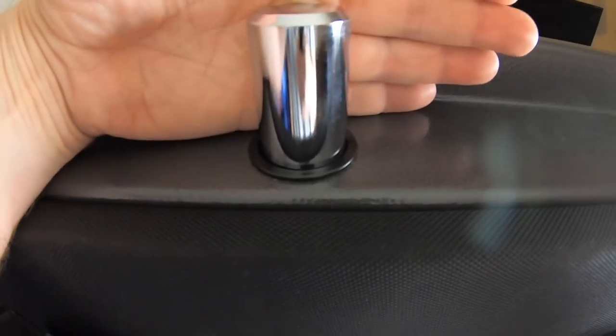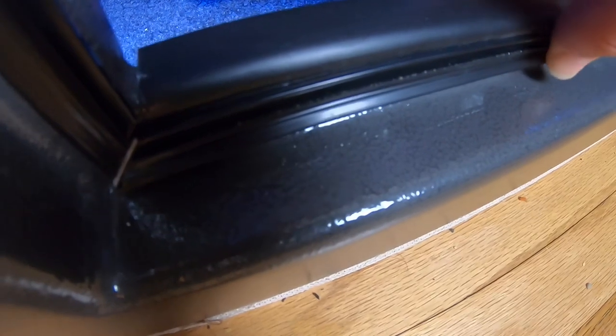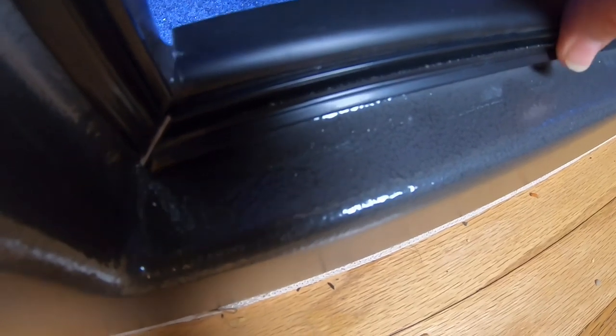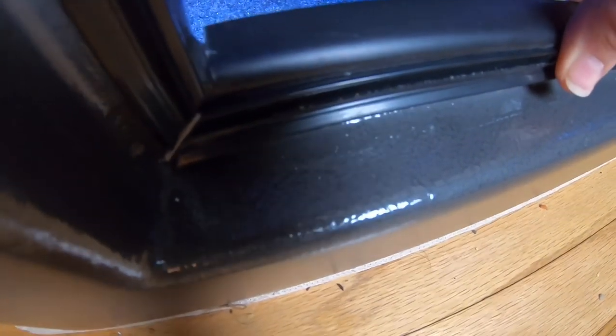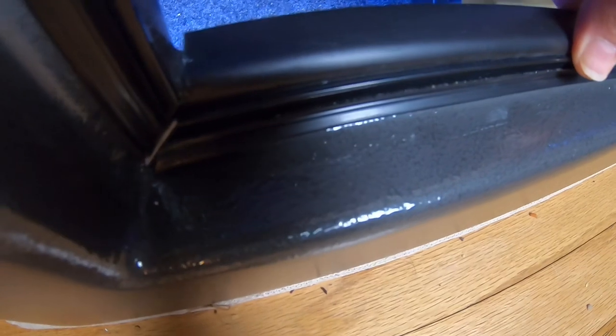This rubber material that you see right here is a special material that's completely around the inside of the safe door. When this gets heated to a certain point, it expands to seven times its own size and seals every crack and crevice inside this door. These doors seal very well already — you can't see light when you close the door — and it expands to seven times its size with heat so that no flame or heat gets into the safe. It's very needed to make sure no smoke damage gets in there.